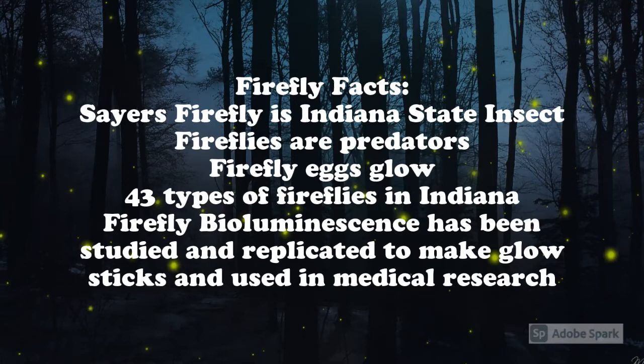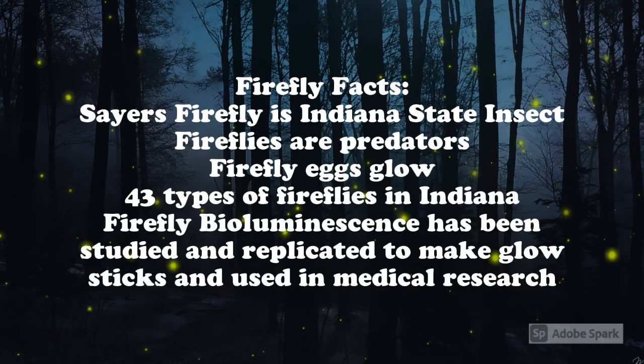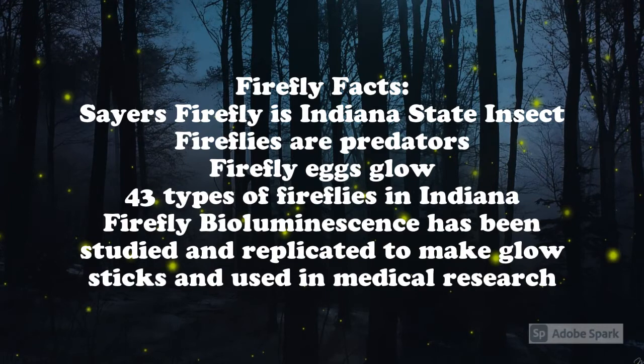The firefly bioluminescence — the part that makes it glow — has been studied and recreated to make glow sticks, and it's also been used in medical research for diseases such as cancer.